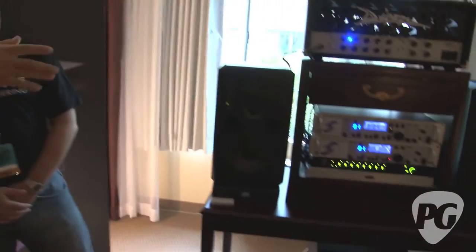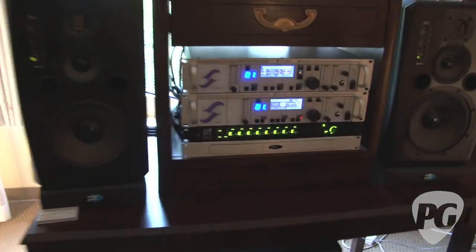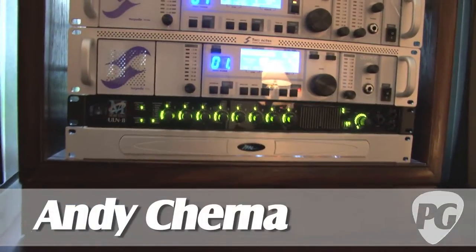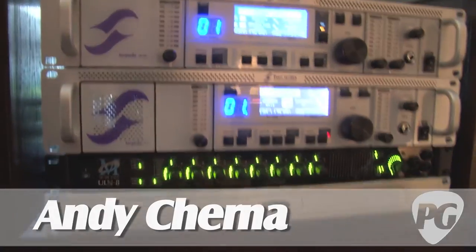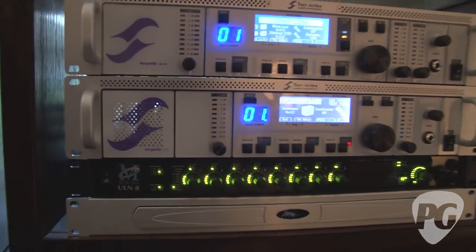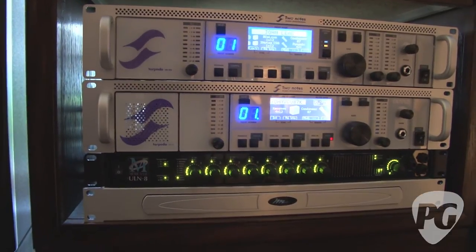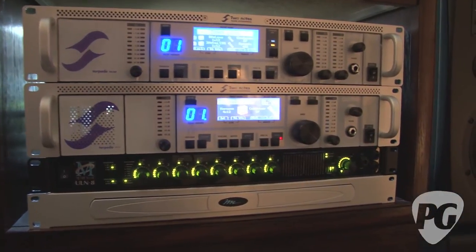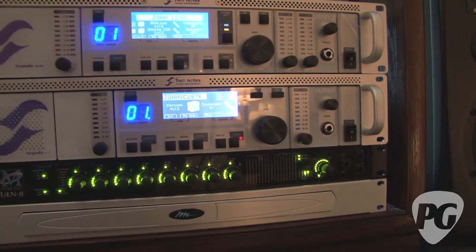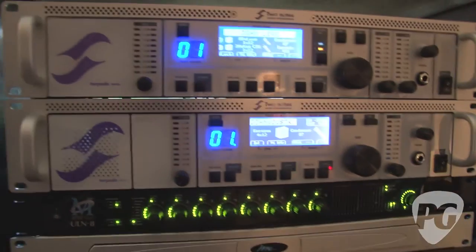What are we listening to? Well, we have a hybrid system today. What we have that we didn't have last time is a new version of the Torpedo called the VM202, which is a little different than the 101 we showed previously. We do have a video demo of the 101 from the New York Amp Show on our website, but today we're talking about the 202.